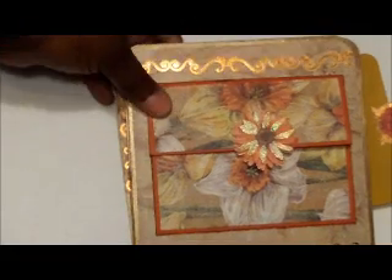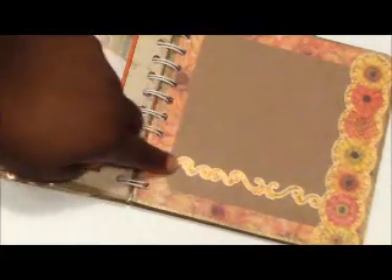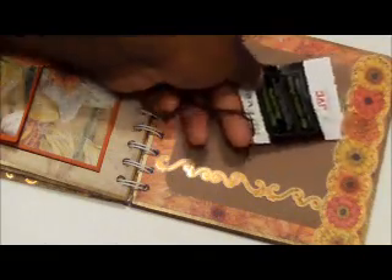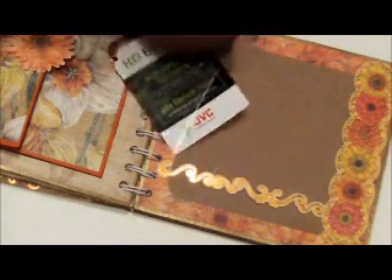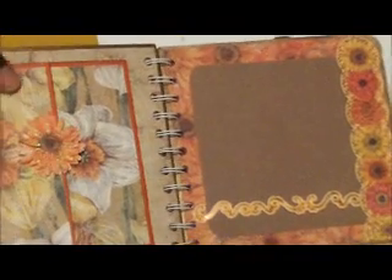The next page — I just used a border down this side and a border right here and a photo mat. I didn't glue this down — I just glued the ends — so she can just stick a photo on there and take the rest of the adhesive out if she would like. I left it for a photo.